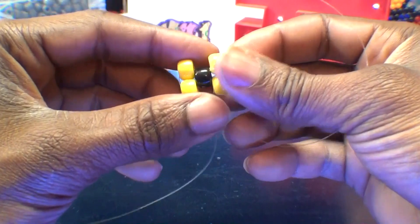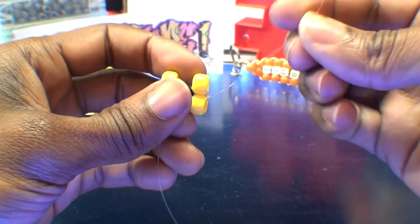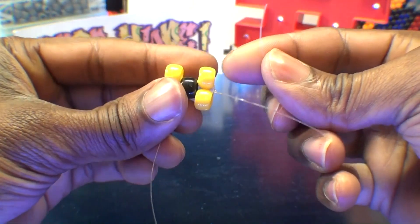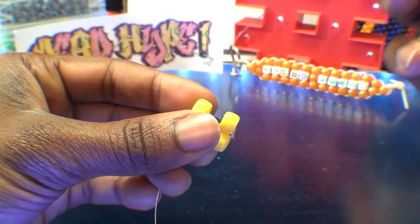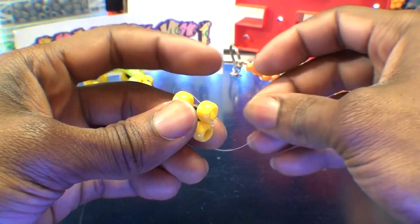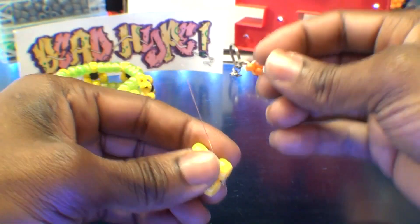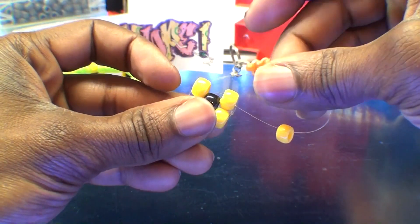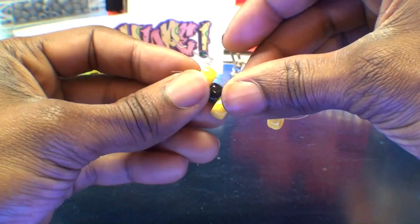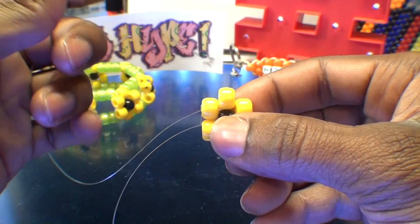Once your string is tied and those beads are locked into place, this is what it should look like. From here, you'll have two ends of string to use. Take one end of the string and run it back through the closest bead on the top row, which is this yellow bead. Once you get that string through that bead, add one yellow bead to the string. Now run that string through the next bead on that row — the yellow bead on the end — pulling it all the way through until that bead fits right into place, filling in the gap.